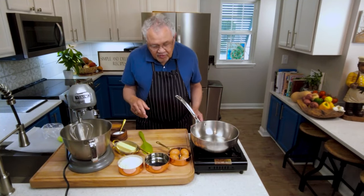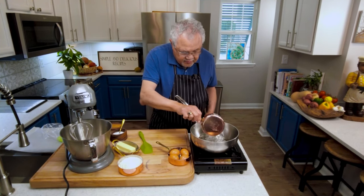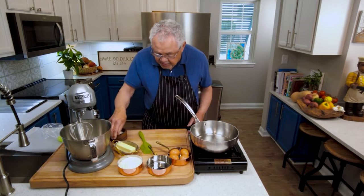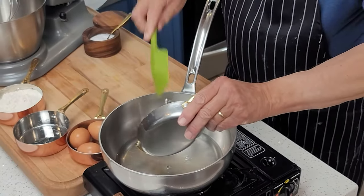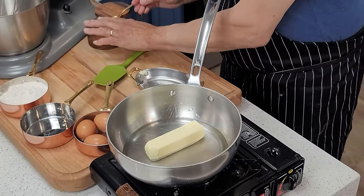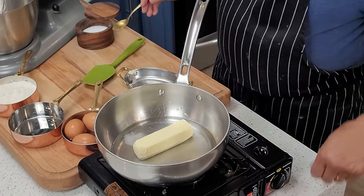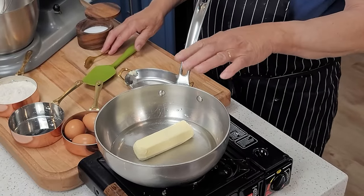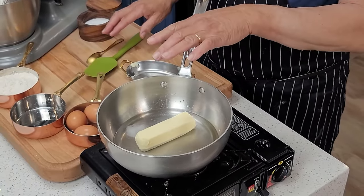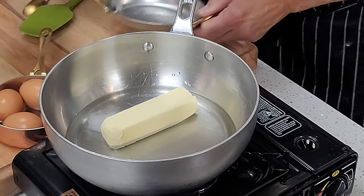First, let's go ahead and put the water — a cup of water — and a stick of butter right in our pot, like this, and add the salt. Turn the fire on, bring it to a boil or a light simmer, and then we're going to add in the flour. I'll show you how that goes in just a minute.